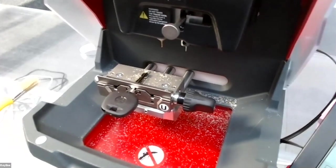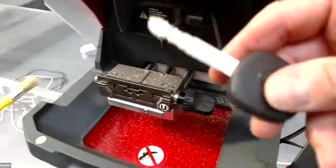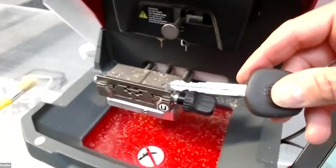The cut is complete and here you have the finished cut blank.